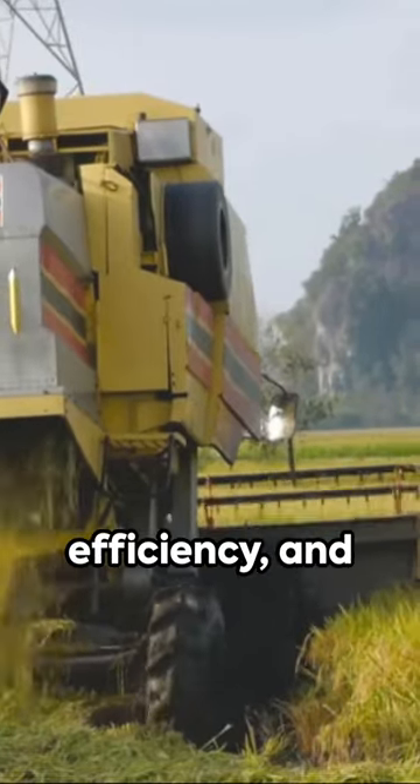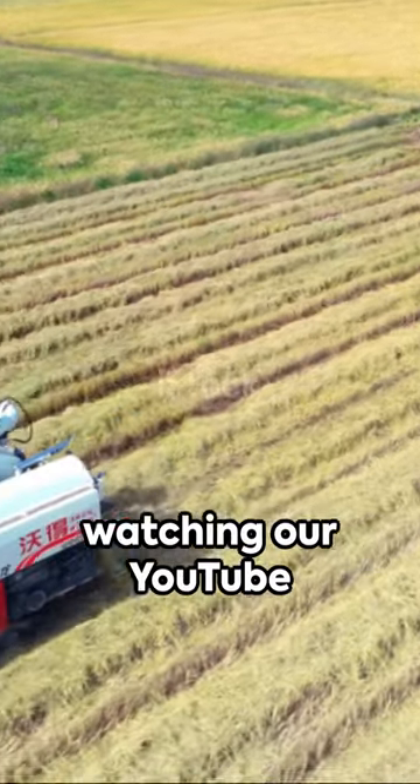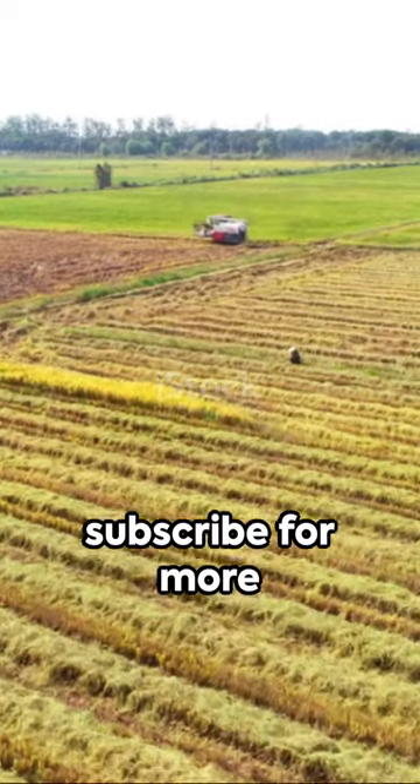In conclusion, the fastest mini rice transplanting machine is revolutionizing rice farming. Its speed, efficiency, and precision make it an invaluable tool for farmers working on big farms. Thank you for watching our YouTube Shorts video — don't forget to like, comment, and subscribe for more informative content.